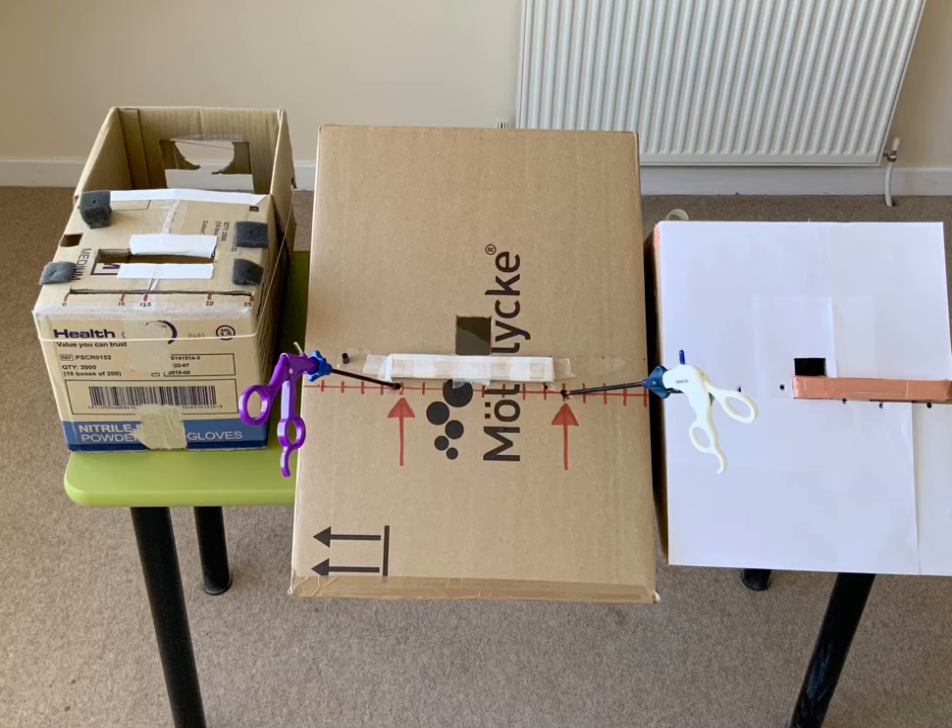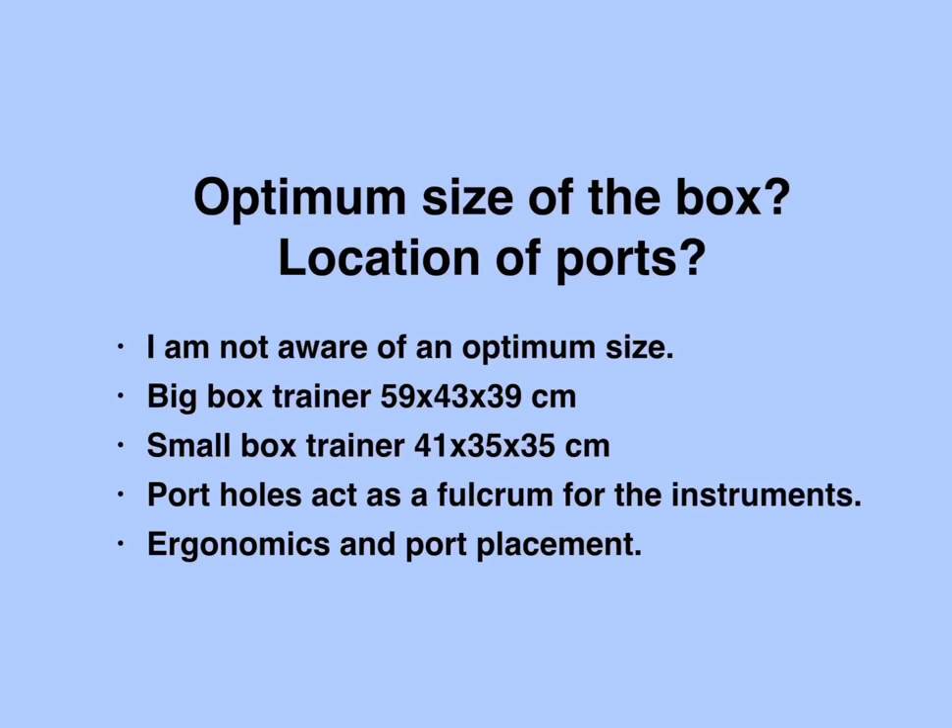Two potholes are made about 18 to 20 cm apart on a horizontal line below the window, with the window exactly midway between the two potholes. In a box trainer, the potholes act as trocars for the instruments. The position of the ports, the distance between the potholes, and the distance between the potholes and the target play a crucial role in determining the manipulation angle and the efficiency of performing a given task. These factors are discussed under the term ergonomics of port placement.